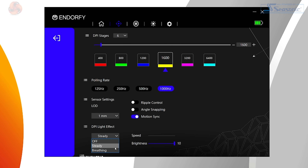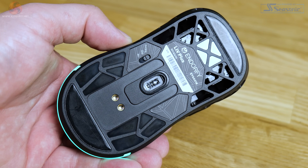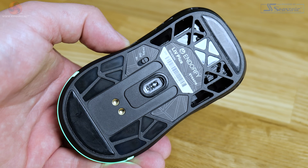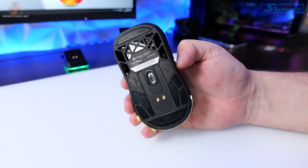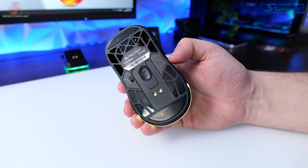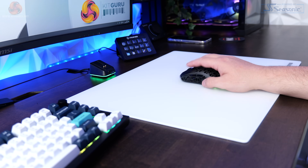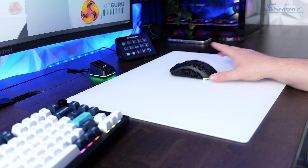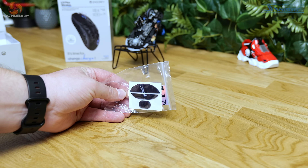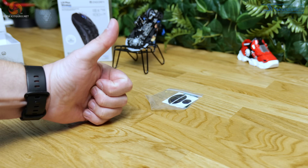The bottom of the Liv Plus Wireless houses the connectivity switch, which toggles between 2.4GHz wireless, Bluetooth, and turning the mouse off. On the bottom you've also got the PTFE feet, which are quite small but don't seem to hinder the glide at all. It easily spins and moves about on my glass mouse pad and feels really smooth. One thing I love is that Endorphy include a spare set of feet in the box — something I wish every single mouse manufacturer would do.